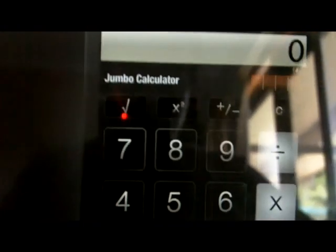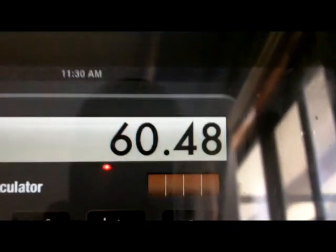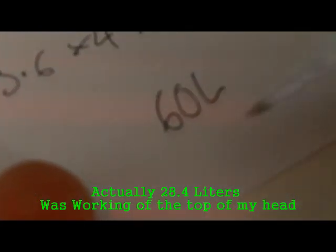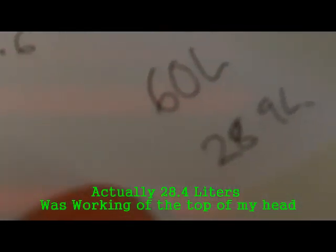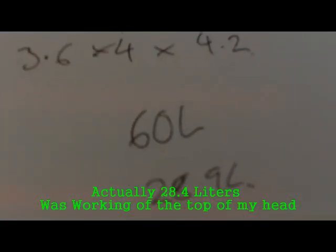We're going to go to a calculator, so we're going to go 4.2 times 4 times 3.6. So we've got a 60 litre box. Now you might want to minus off bracing. One cubic foot is 28.9 litres, so let's just say it's exactly 2 cubic feet after bracing, just to make it simple. So that's how we've worked out the size of our box.